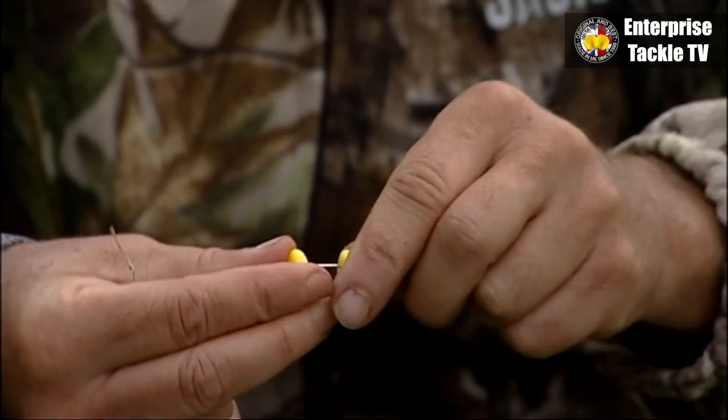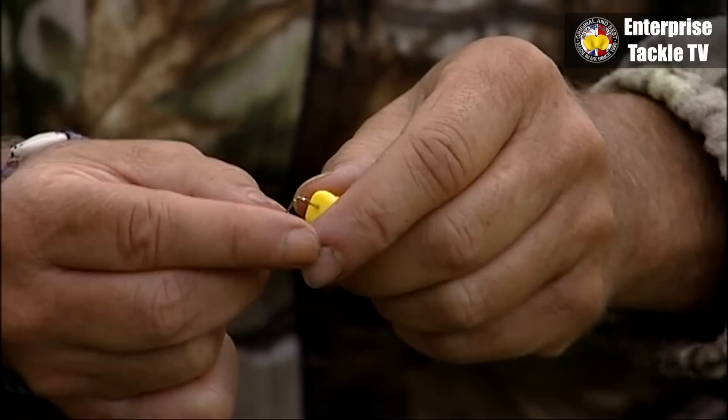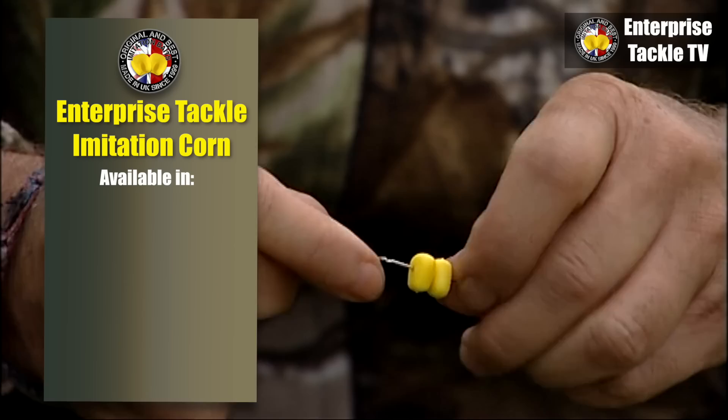I use one or two pieces. If I use one piece, I use a size eight hook or a ten. If I use two, I tend to use a six or an eight, but usually a six.